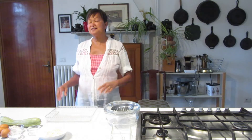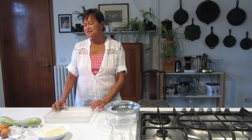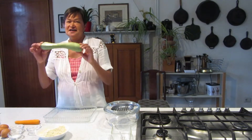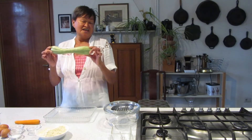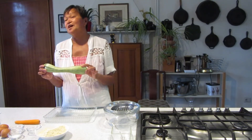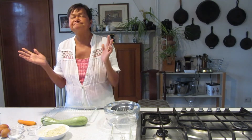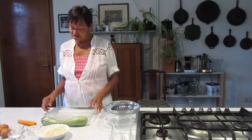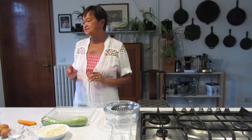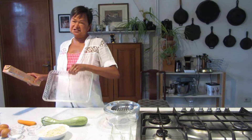Hello everyone, welcome to our channel. Today's video I am making zucchini bread. If you are running out of ideas for zucchini, I am giving you a new one to add to your repertoire. Today I am making torta salata — we call it torta salata in Italian. We are going to start first with lining up the baking dish.